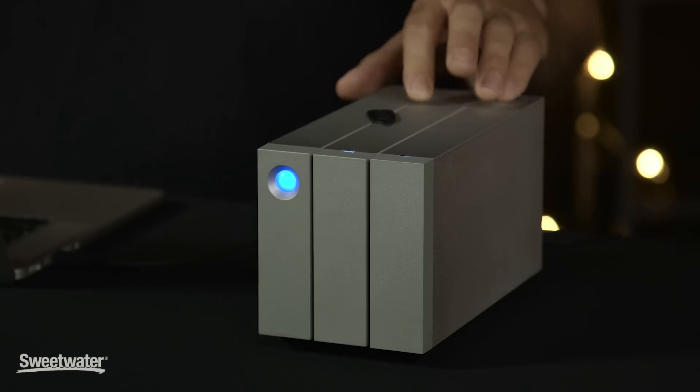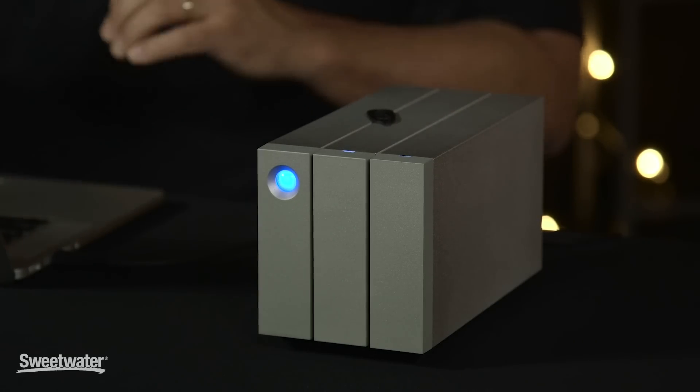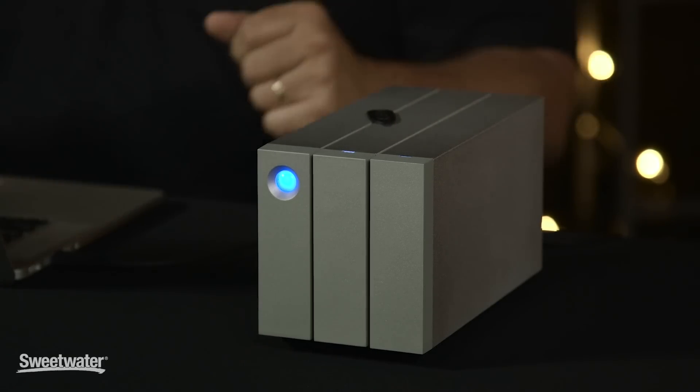You can also configure the 2Big as a JBOD — just a bunch of drives — which means that you have basically two independent drives inside the same enclosure and you can write to those separately, using them as two drives just in one space.